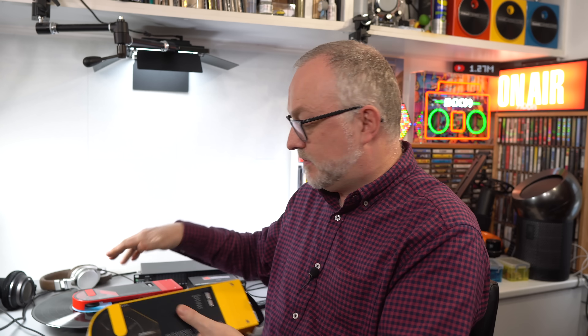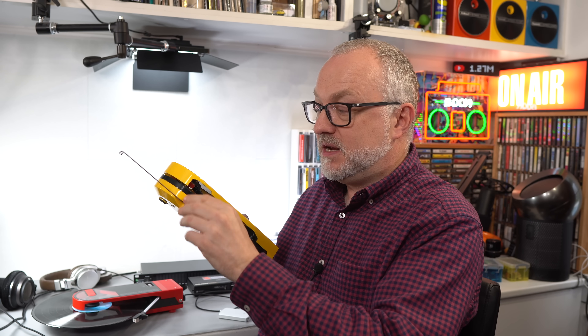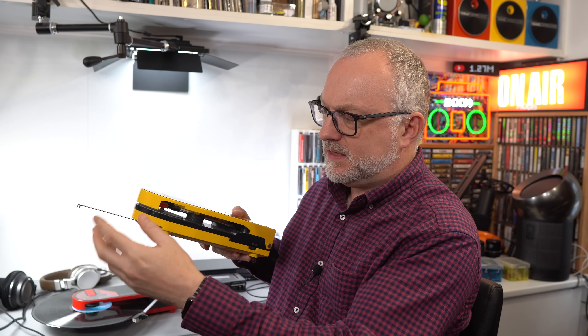With that said, I'd have much preferred it if Audio-Technica had included a headphone output on this new version. I can understand why they've included Bluetooth instead — on the original, people would plug headphones in and the wire would end up fouling the tonearm. There was a little wire guide on the device, but it didn't really work. Loads of people had trouble with it, knocking the stylus off with their headphone wire. With Bluetooth, of course, there's no issue with that.